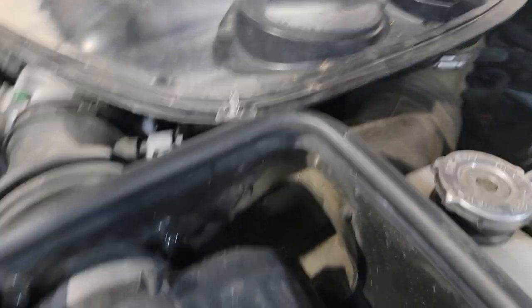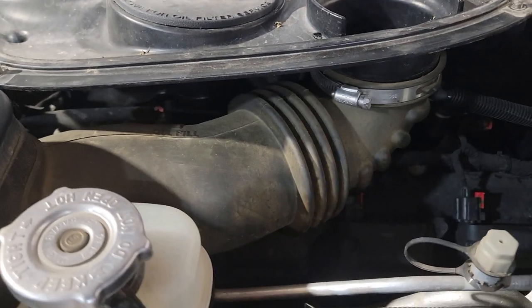But this is what a normal Hemi sounds like. This is a 6.4 with 31,000 miles.